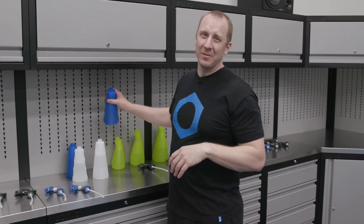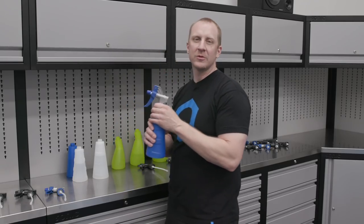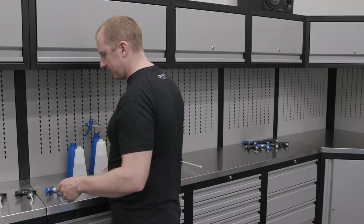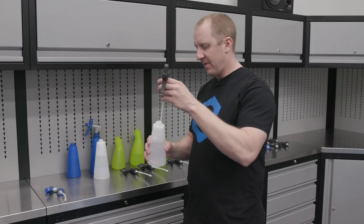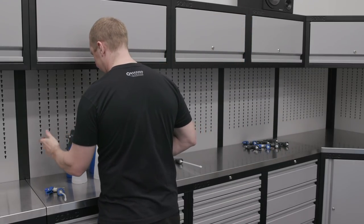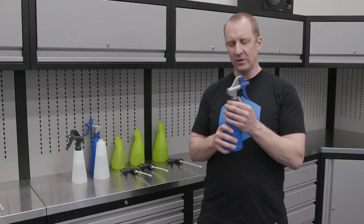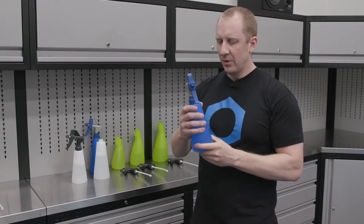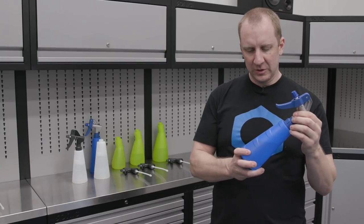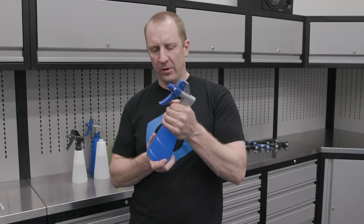Sorry, our camera angles aren't going to be very good for the foreseeable future until we get through this pandemic — it's just me in the garage, back to old school. The blues and the translucents are clearly of the same series and come in 500 milliliters and 750 milliliters. I like the 750 size on all bottles — that's my preferred size, which is about 24 to 26 ounces. I probably should have done the math before this video. Notice how these work: you torque it on, and the head just stays in place. The threads are really stout on both the collar and the top of the bottle.